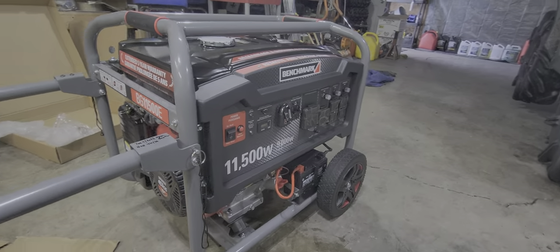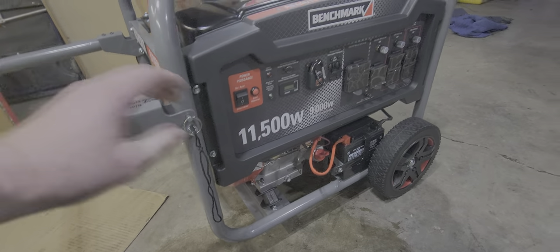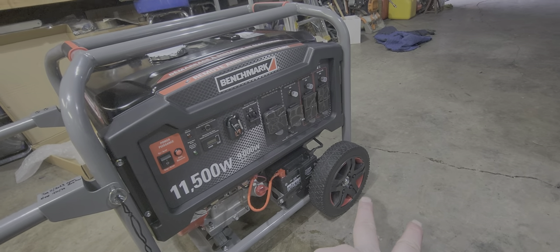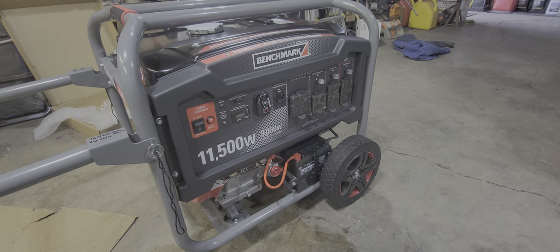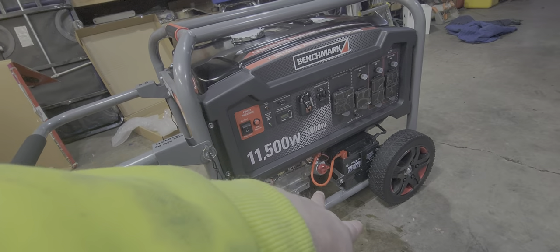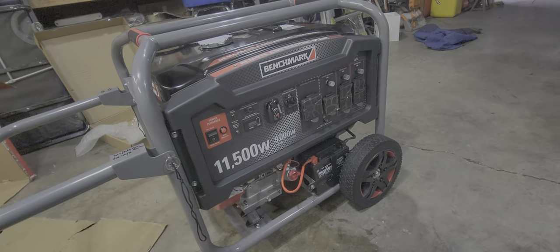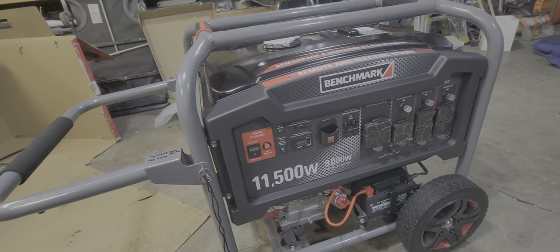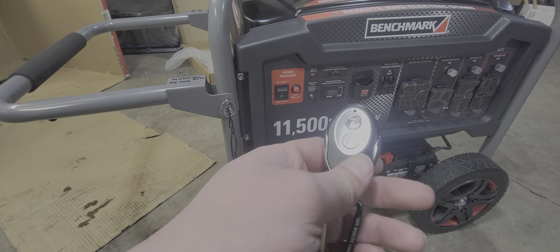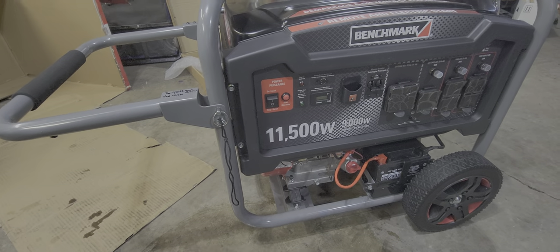It comes in the box without the handle and the wheels — tires, you'd call them. Obviously no oil and no gas. So I added the gas, the handle, the oil, and hooked up the battery. It comes with a remote start, which is awesome, so you don't have to keep yanking on it.